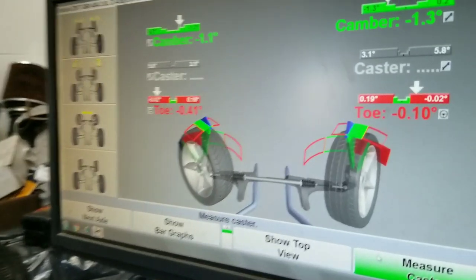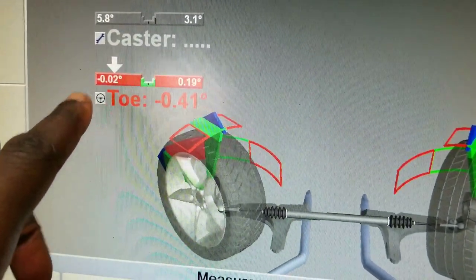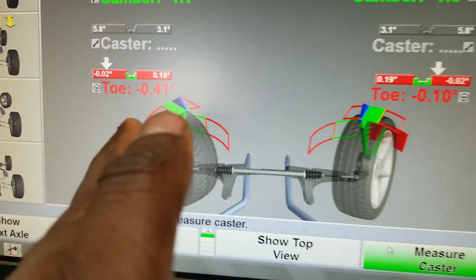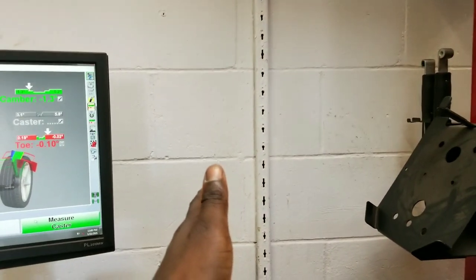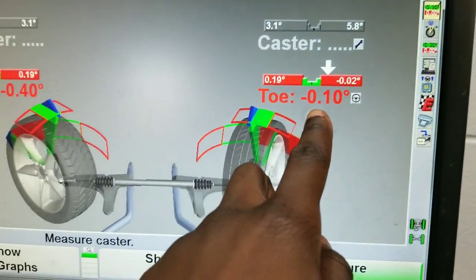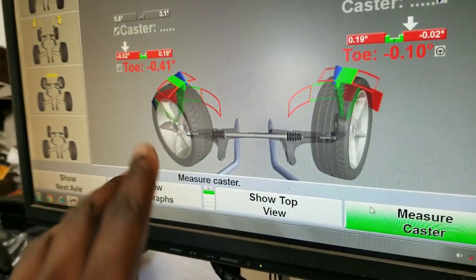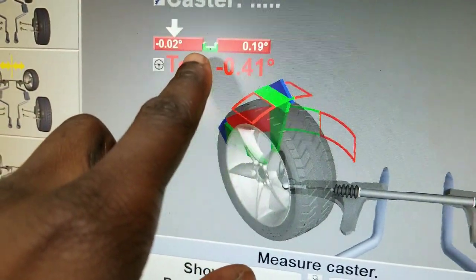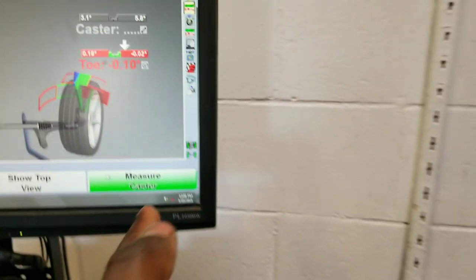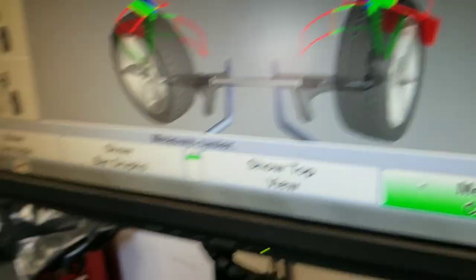Now he's doing the toe for the front — driver's side and passenger side. The toe is all the way out, which means the wheel is pointing outward away from the body of the car — that's toe out. This one is really, really bad. He's going to correct it and push it back into the green area so the wheel goes straight down the road rather than pointing outward, which eats up the inner shoulder of the tires — which is exactly what happened to me.